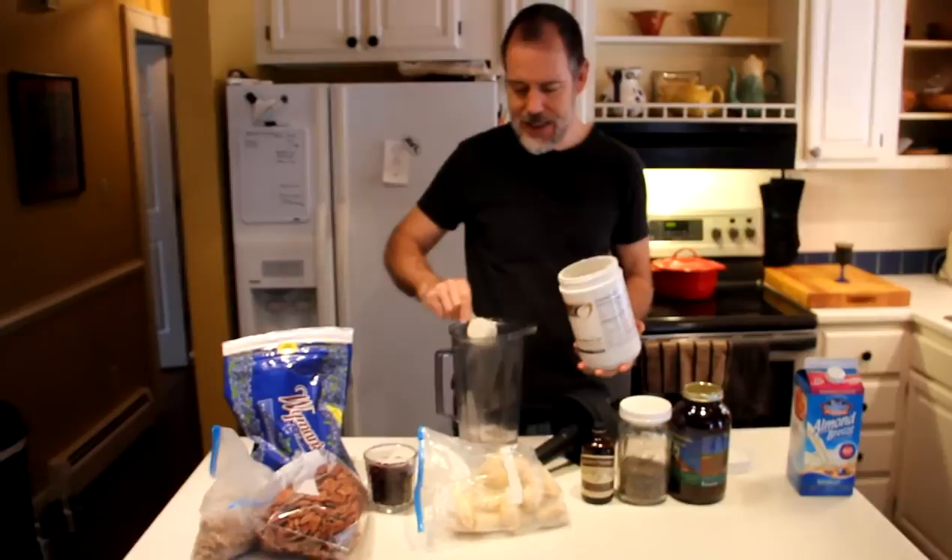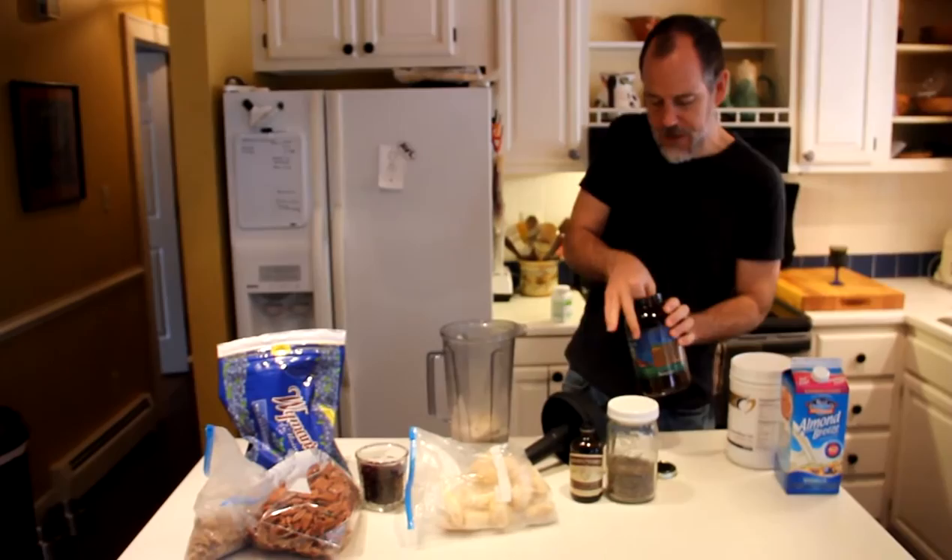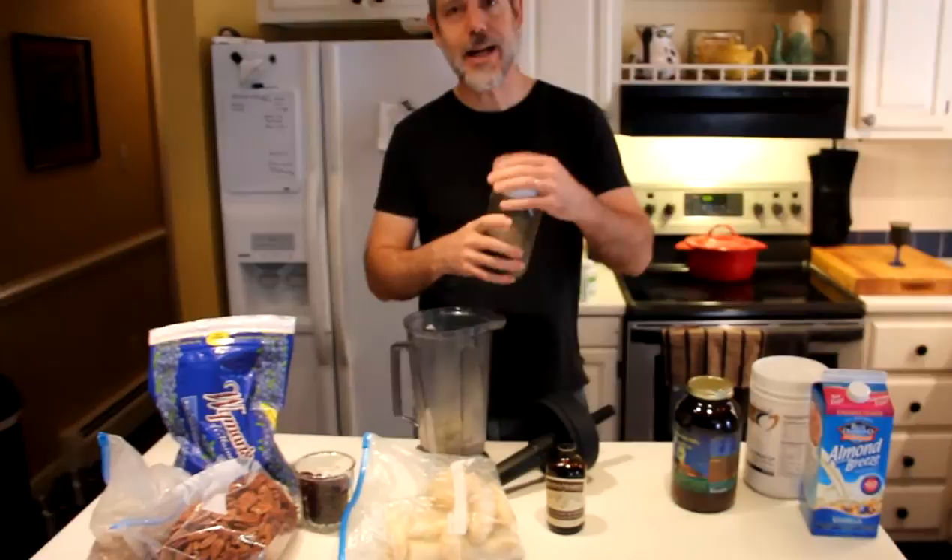And then you get some of this protein stuff which is made from peas and it has enzymes and cool stuff. You put a scoop of that in there. And then you get some greens which are made from green things. And you put a scoop of that in there.